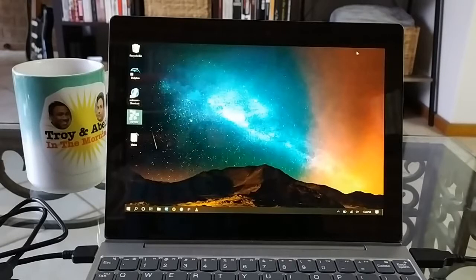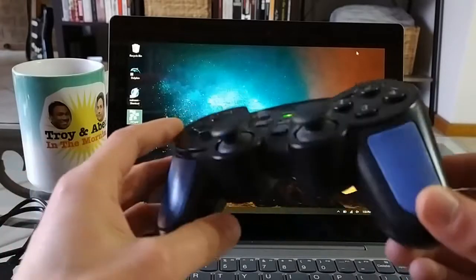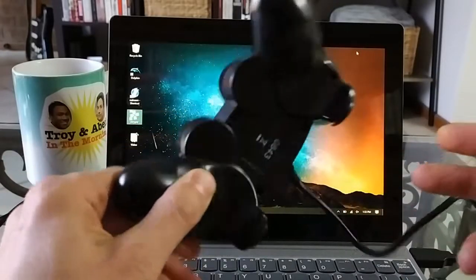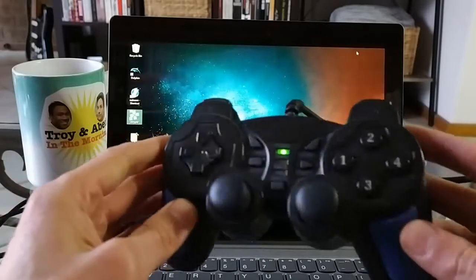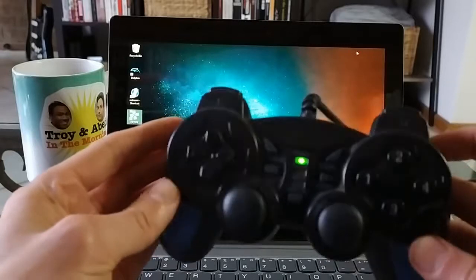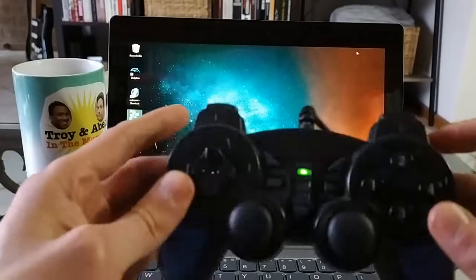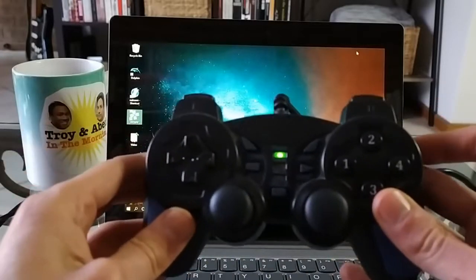A lot of people have been asking what else it can do, so today we're going to take a look at some video game emulation because I love my retro games. This is the controller I'm using — it is super cheap, I couldn't even tell you where I got it. It is generic as all heck, there are no brand markings on it, but it does work. It's a wired controller with dual analog sticks and the configuration everyone's familiar with.